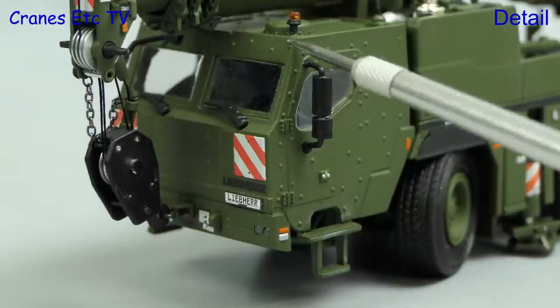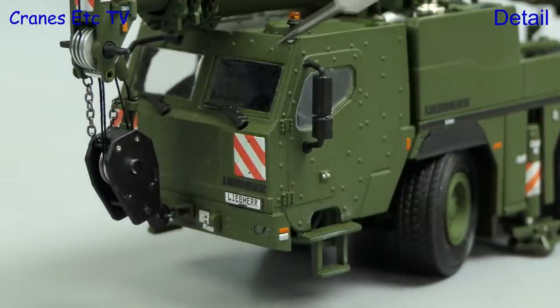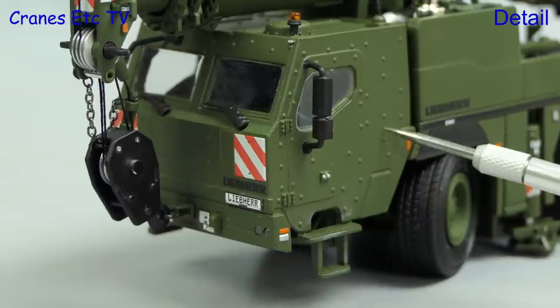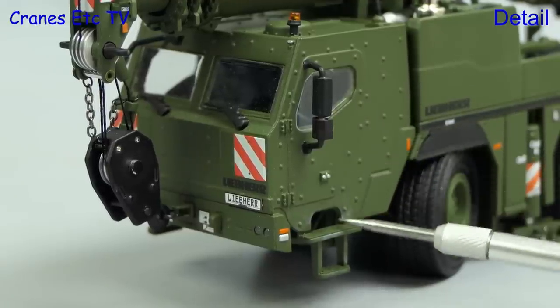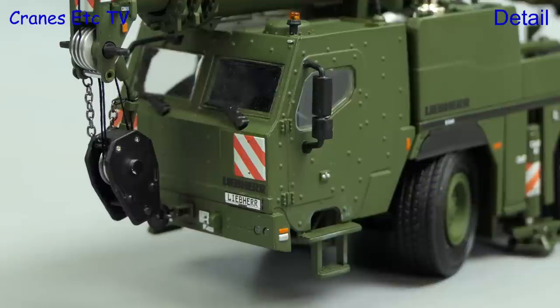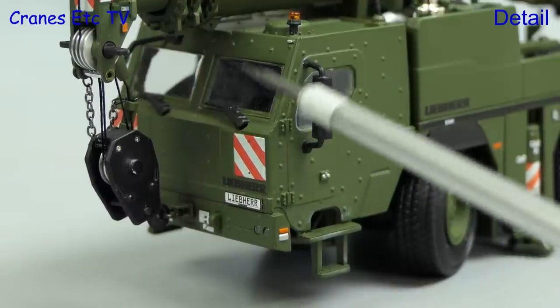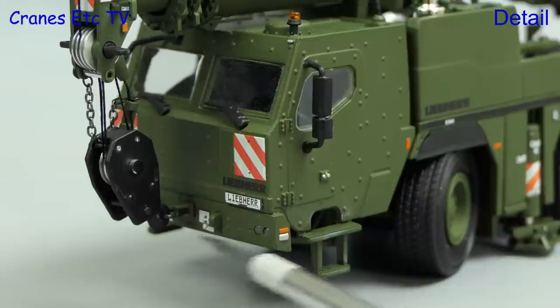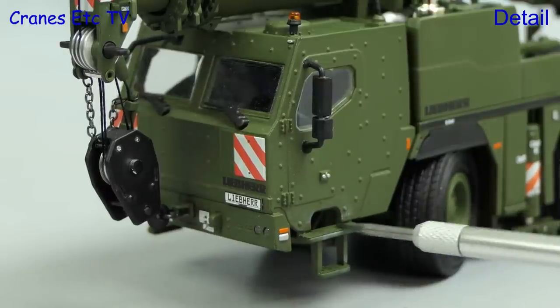The armoured carrier cab is very different and looks great, and the heavy duty riveting is nicely replicated. The windows on this type of crane are much smaller, and there are some interesting graphics on the front. There's a tying point for the hook, and the steps into the cab are also a bit different on this model.